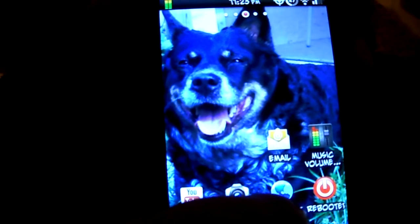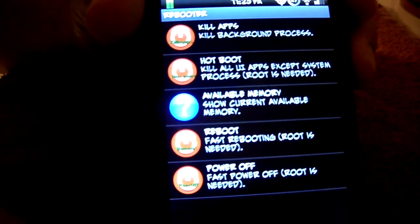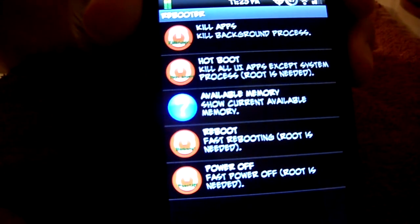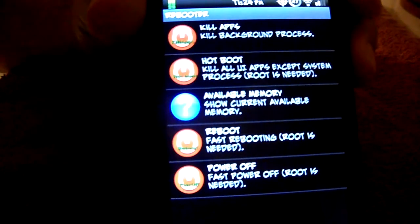Once again, the program is Bootloader - check it out on the Google Play Store. Hope you all enjoyed that. It's the only rebooter and app killer you're going to need. It works really well - talk to y'all later.